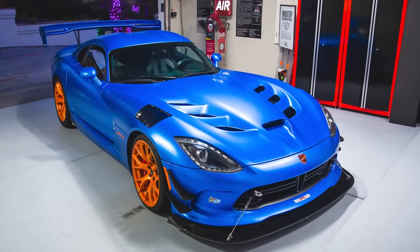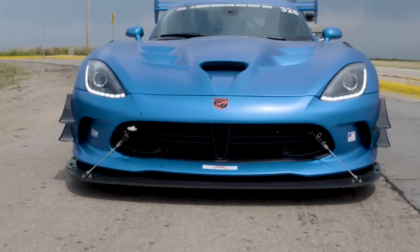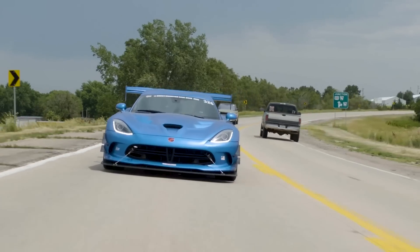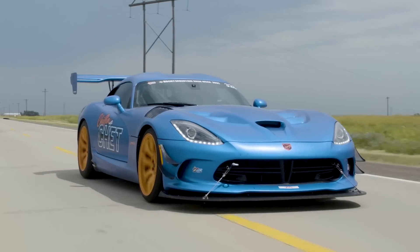This is the review of the 2016 Viper ACR. This is one part of the review a lot of people don't think about — it's how insanely low to the ground these are. I hit all over the place with this thing. It's not if I'm gonna hit, it's how bad I'm gonna rub. It is not the most friendly on the street. It'll scrape everywhere you go; it's really rough, terrible for a daily driver.